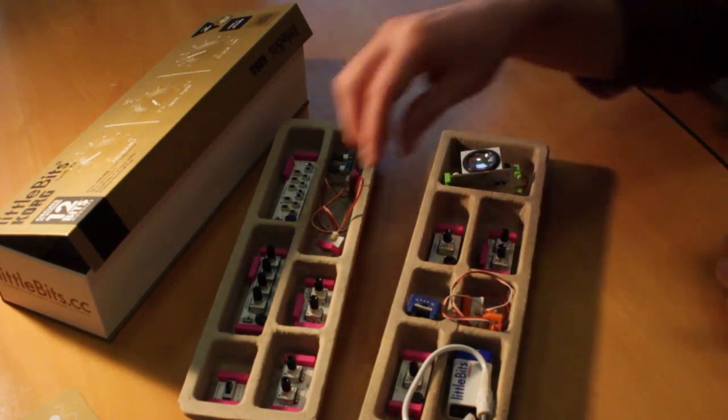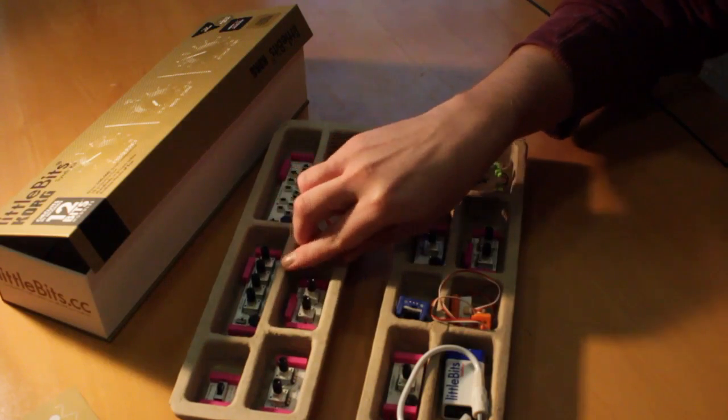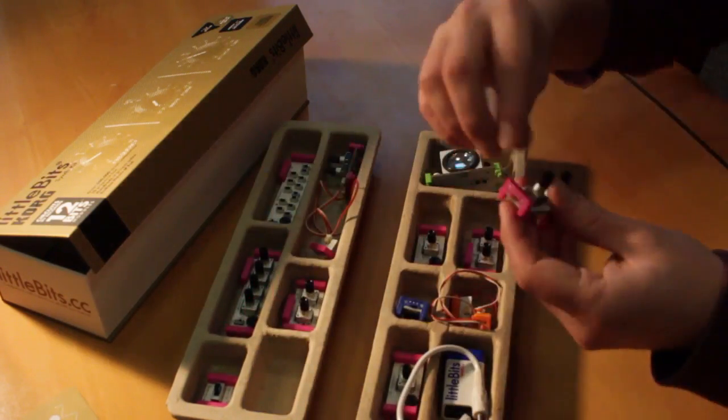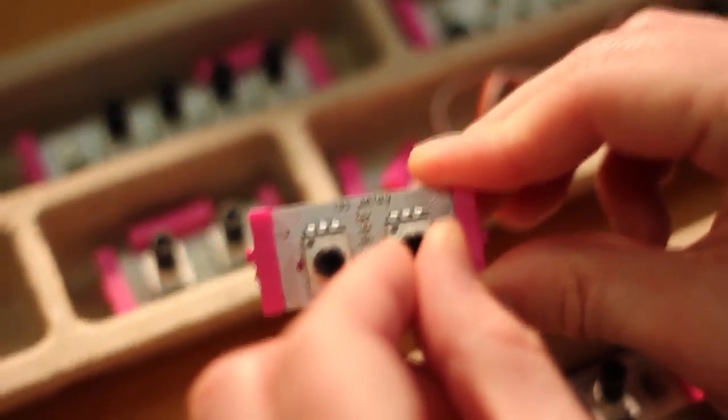There's also a simple envelope shaper with attack and decay controls. Then there's a delay module which seems to be the same as the one found in Korg's Monitron delay, with two controls for time and feedback.